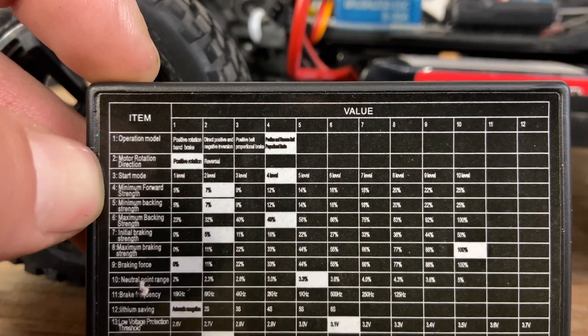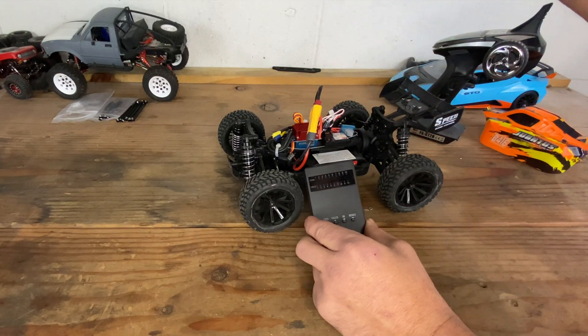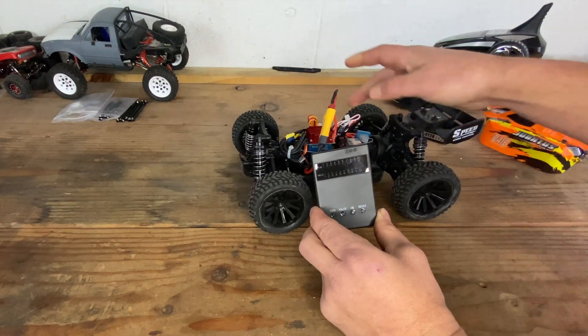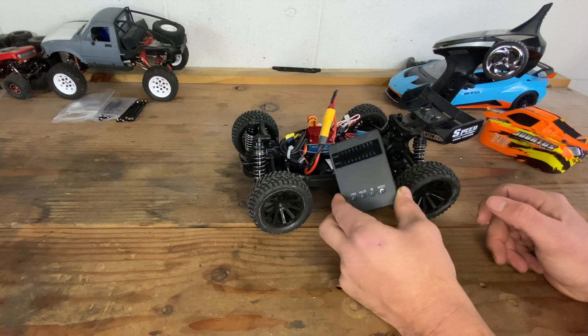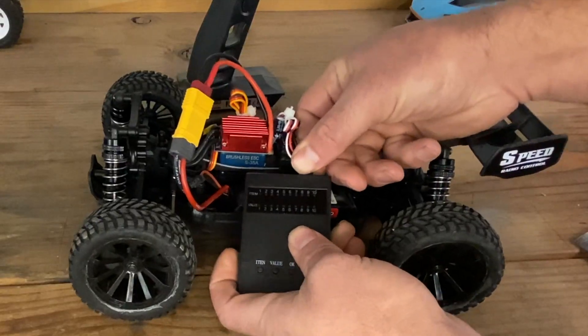We're going to change number three and number four and see if it makes a difference. I feel that the cogging issue is because I got a bad motor with this brushless ESC and motor combo — I think that's the issue. But hey, it doesn't hurt to try, so we're going to try with this program card and see what happens.